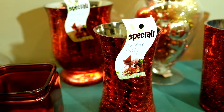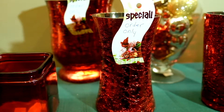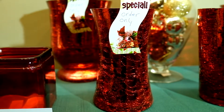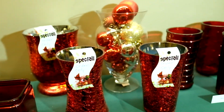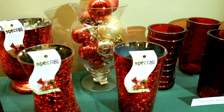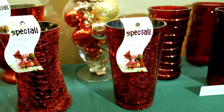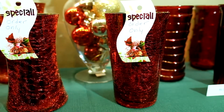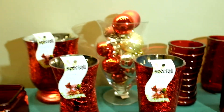These next three pieces are special order only and they're called the red crackle collection. You can get them in any of the designs you see here: there is a gathering vase design, a pilsner glass design, and in the far back the hurricane design as well. Very beautiful — you really have to see this one to appreciate it.